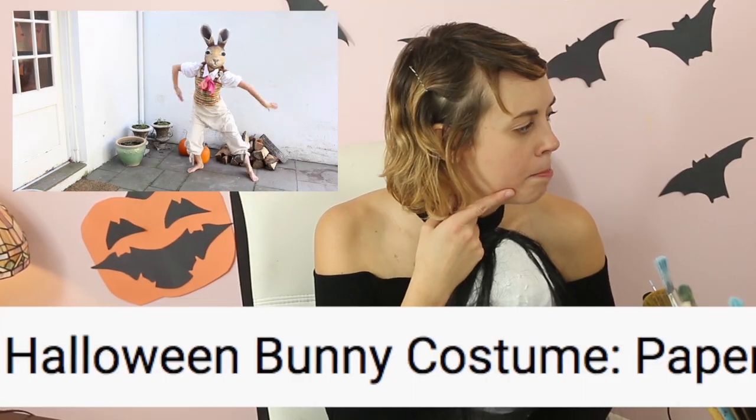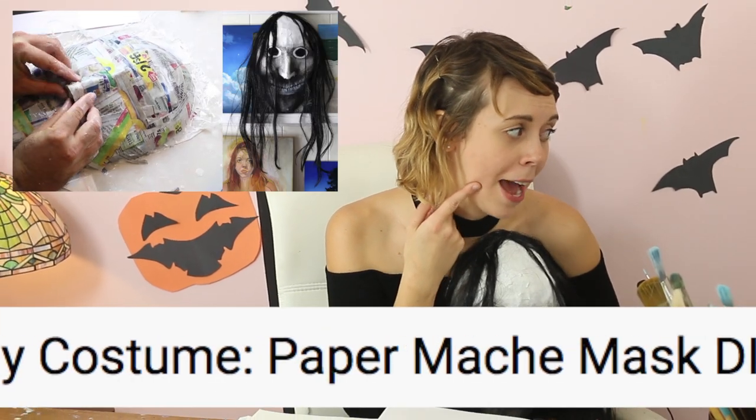Do you guys remember any of the masks in this? It was the last time I did a Halloween video — 'Halloween bunny costume paper mache mask DIY tips.' What a title. Today for this Halloween themed special, I figured we would try to do a thing I haven't done in many years, which is making spooky drawings.